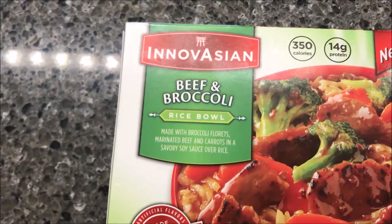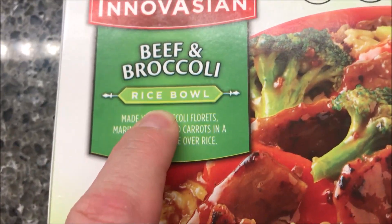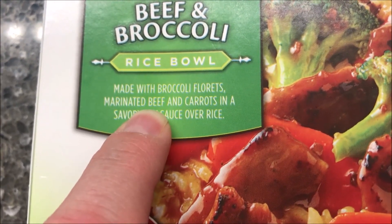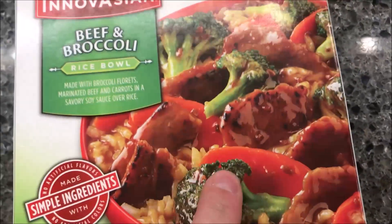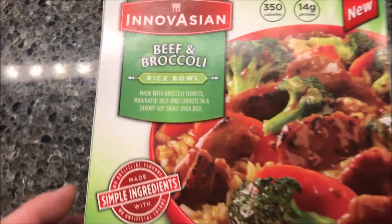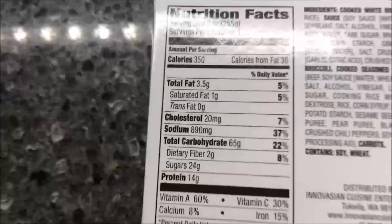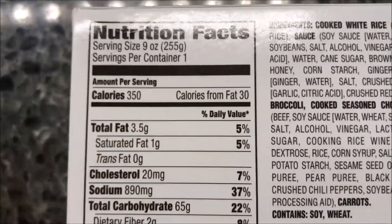Hey guys, welcome to another lunchtime review. Today I'm going to try this Innovation broccoli and beef meal — a beef and broccoli rice bowl made with broccoli florets, marinated beef, and carrots in a savory soy sauce over rice. The picture looks really good. This was $2.97 at Walmart. It has simple ingredients, it says it's new, and it's 350 calories — not too bad for a nine-ounce meal.